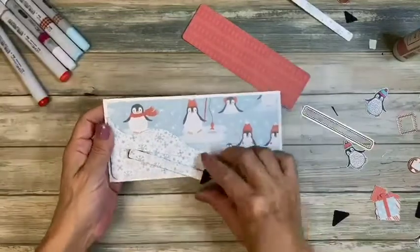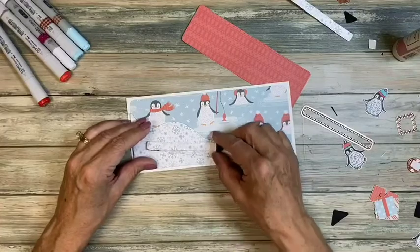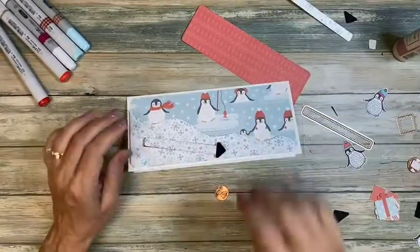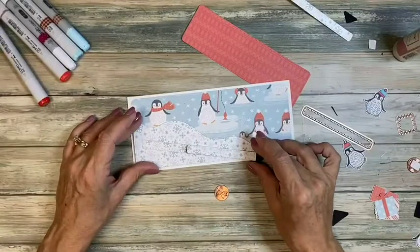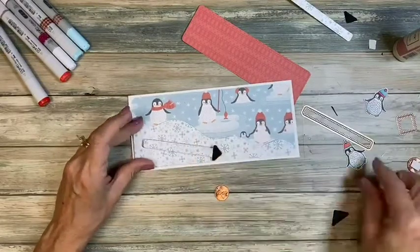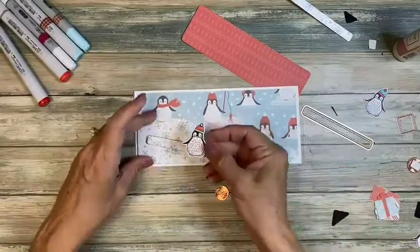Now let's test it — this goes back and forth, and our snowflakes kind of blend in. It's swinging around a little, so we're going to put another penny in to create a stopper. I'll figure out where to place it once we get our little penguin on.